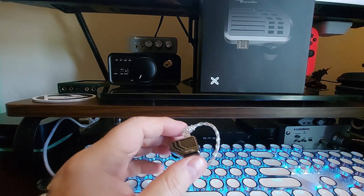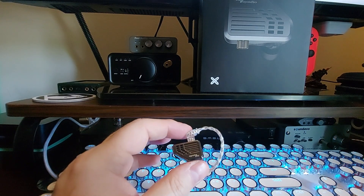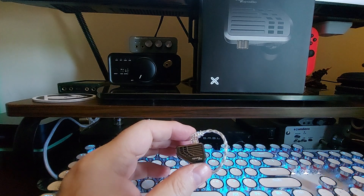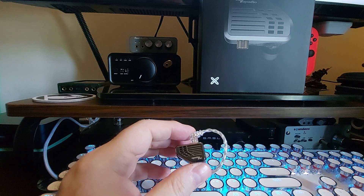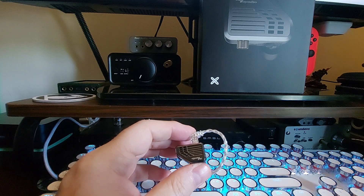You also get memory foam ear tips along with silicone ear tips of various sizes. The foam only comes in one size, but you squish them, put them in your ears, and they form-fit. There's no doubt foam gives you really good isolation, and these have good isolation — even with the silicone tips there's excellent isolation. The driver configuration includes two 29689 balanced armatures and one 50024 balanced armature.